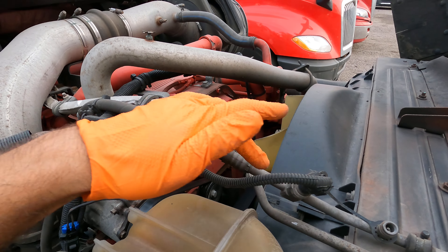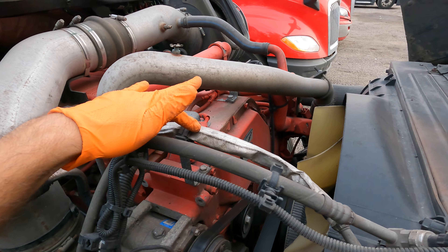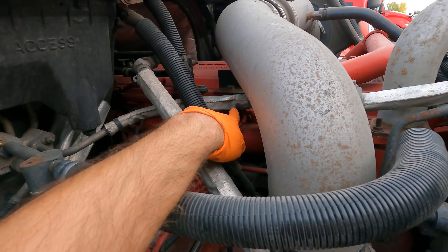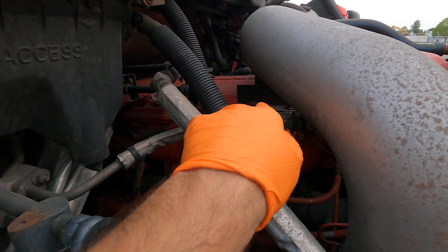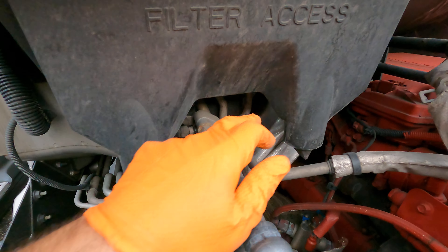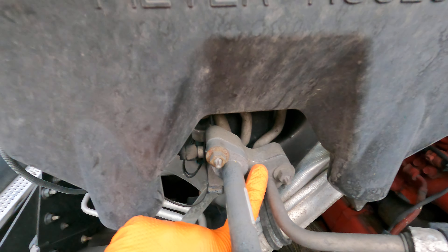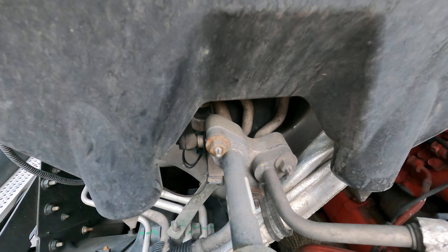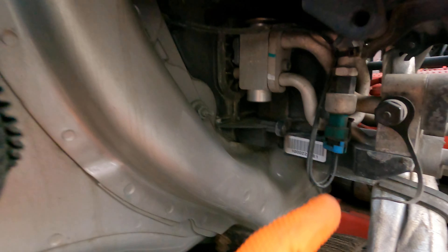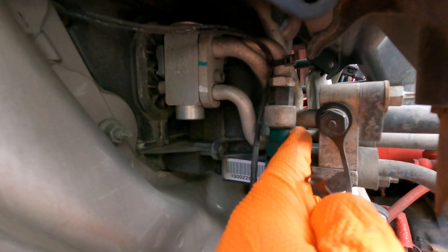The cooled liquid travels back through those lines underneath, going to the back of the engine, and then it goes into the AC dryer — which is right there. From the AC dryer it continues through those lines to the back.